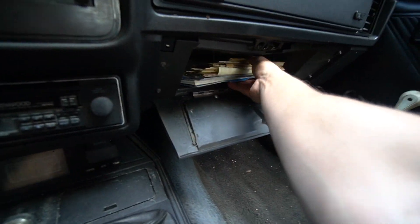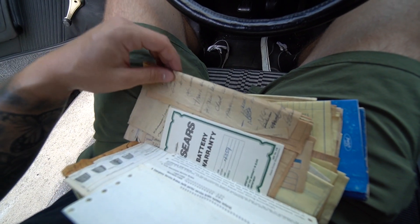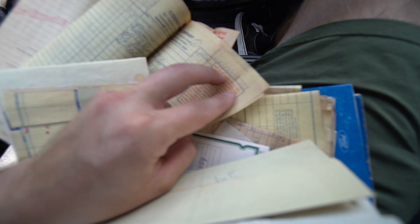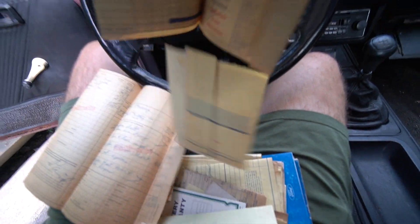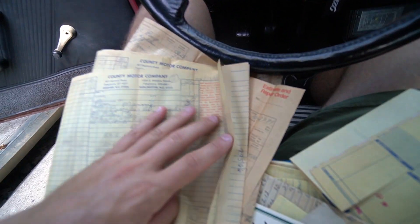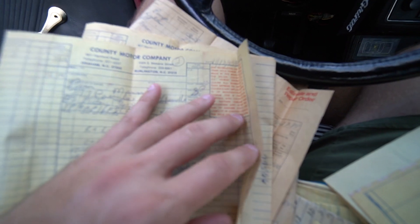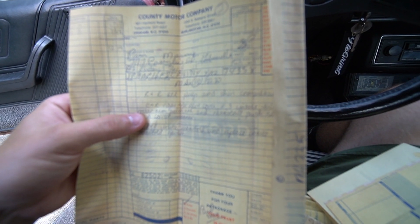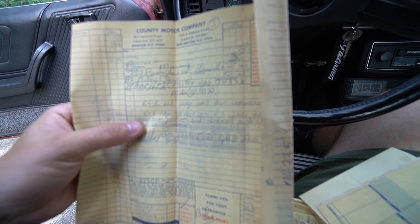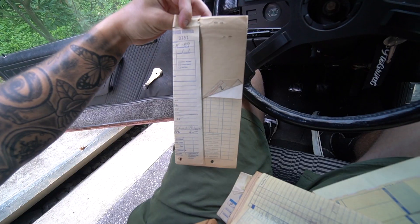Oh my goodness, I never even knew this was in there. This looks like some stuff Christopher Columbus wrote. 1985 — a 1985 service record right here! No freaking way. November 13th, 1985, Burlington NC, service records from County Motor Company, 801 Hanford Road. This is so cool. The car was definitely taken care of.